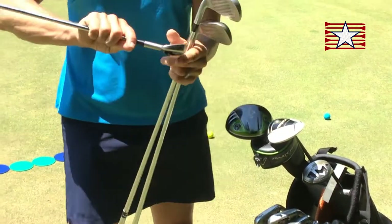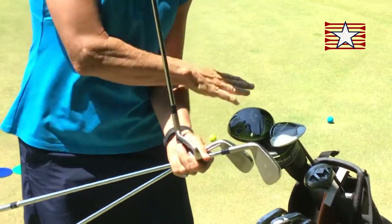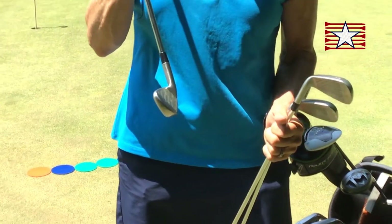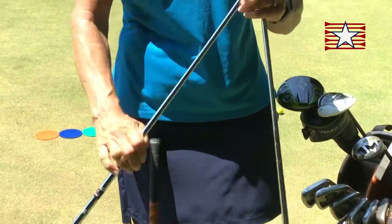The other part of the club, just to have an understanding — this whole thing at the bottom, no matter what club we're talking about, is called the club head. This area right here with the lines is called the face. So now we're going to look and see the difference in the face based on the number.